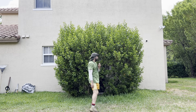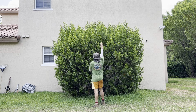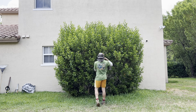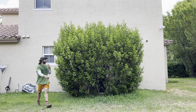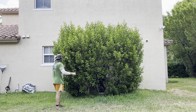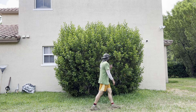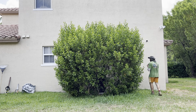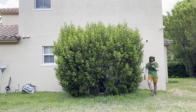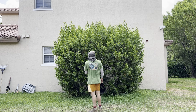We are here on site, and as you can see, this shrub has grown way above the level it should. The main purpose of this bush is to cover the AC. It's just really tall, and there are vines growing all over it. I'm going to show you the different tools and the methods of how I would cut this in order to have a nice, easy setup and cleanup, and make it look beautiful at the end.